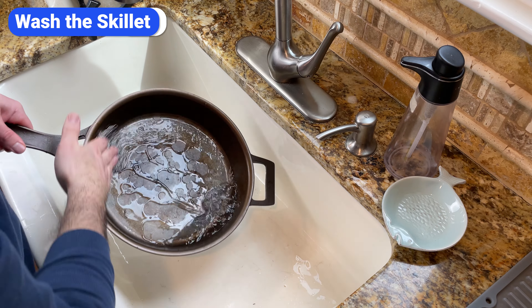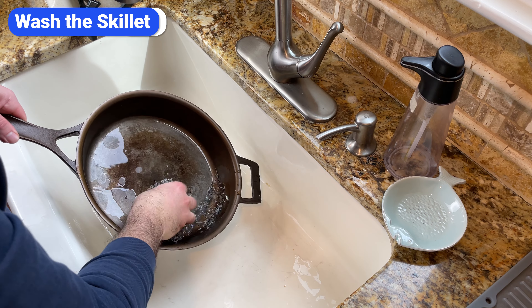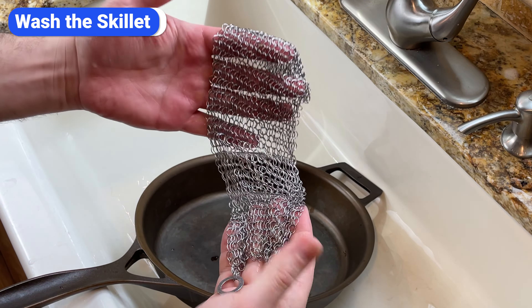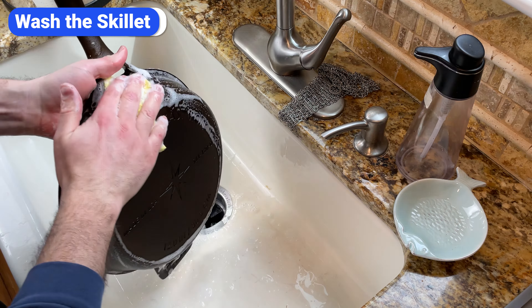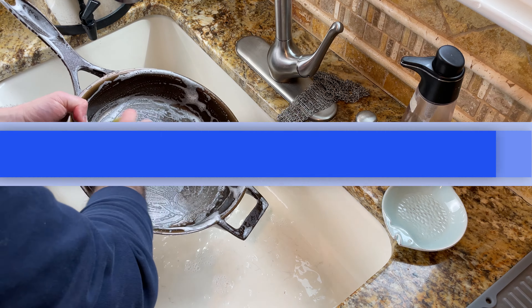The first step is to wash the skillet thoroughly. You want to make sure the surface is completely clean and smooth without any stuck-on food, rust, or uneven layers of baked-on oil from previous seasonings. I usually use a chainmail scrubber to remove any larger bits of food and then dish soap and a sponge to get the rest. I wouldn't recommend using a sponge for everyday cleaning because it can degrade the seasoning, but since you're about to apply a new layer, go ahead and use soap.